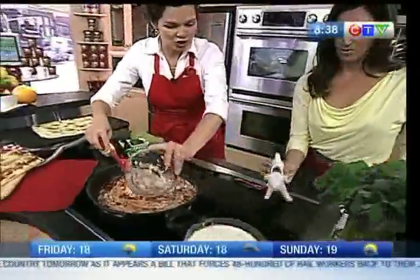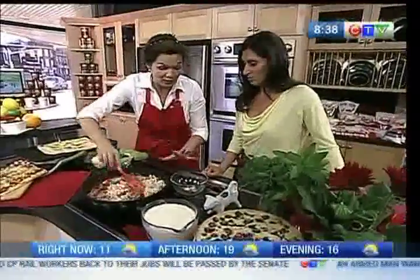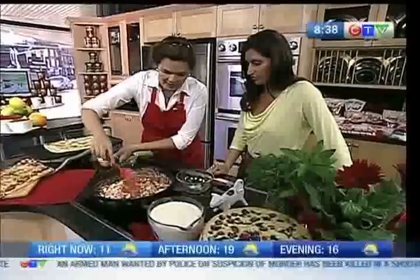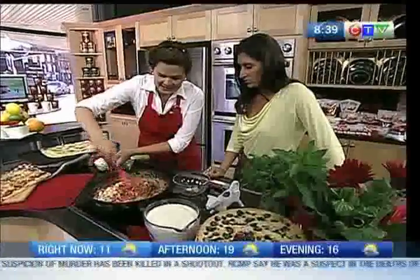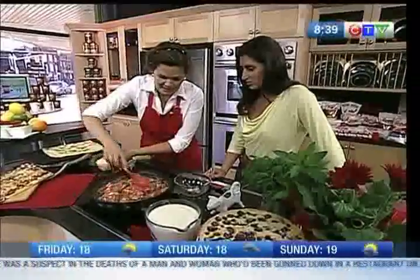We're adding some cooked chicken. You can use a rotisserie chicken — it's a great way to use leftovers. You just chop it up and stir it in, letting it simmer for a couple of minutes. We've done that and ended up with this amazing butter chicken.